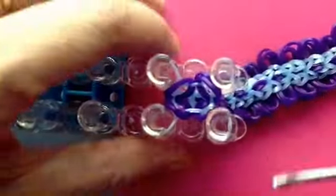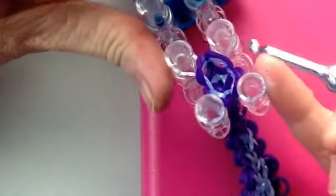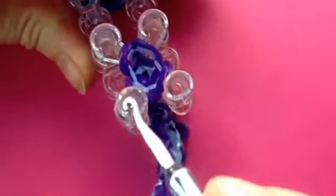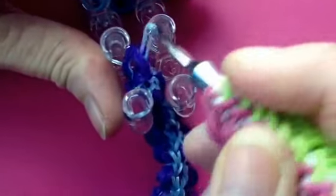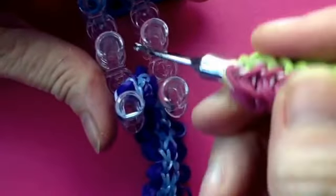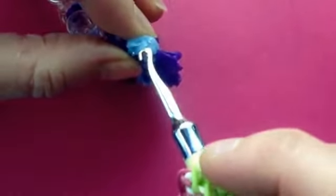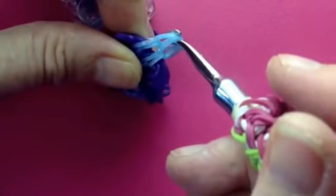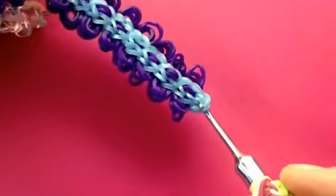To finish it off, it's very simple. I won't take this one off the loom because I am going to complete it later. But all I would do is gather each of these loops over onto this peg, gather it over onto that peg, and put a C-clip through all of those loops. At the opposite end you've got your starting loops here, so hook through there and you've got those starting loops to hook your C-clip through as well. And it will sit nice and flat around your wrist.